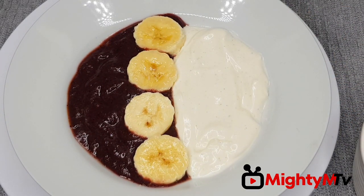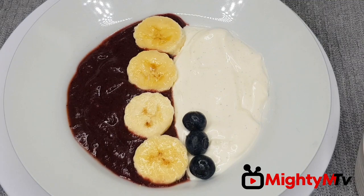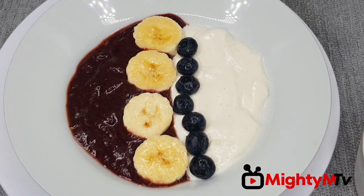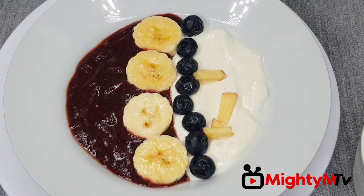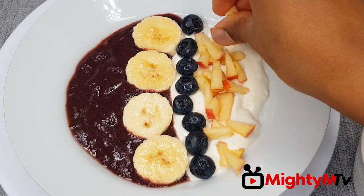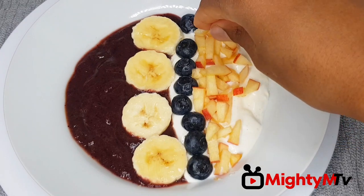Now I'll add in my blueberries. Doesn't this look amazing? Now I'm going to add in my apples. You can add any fruit for your toppings — you can even add nuts too.